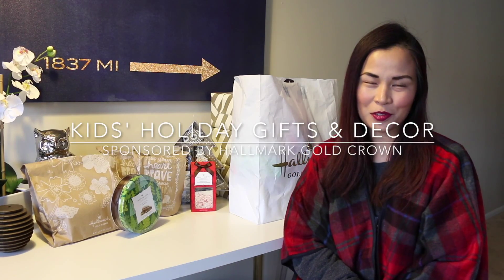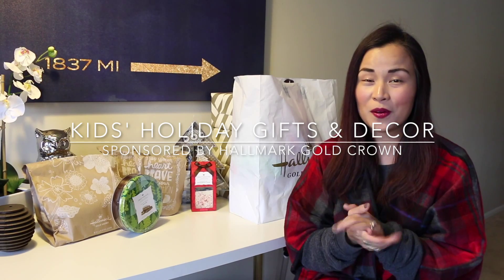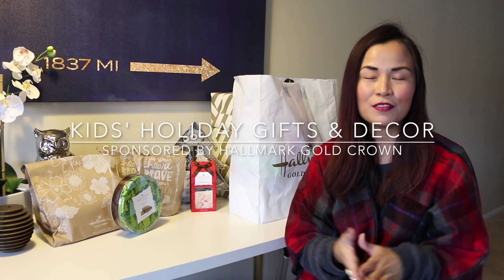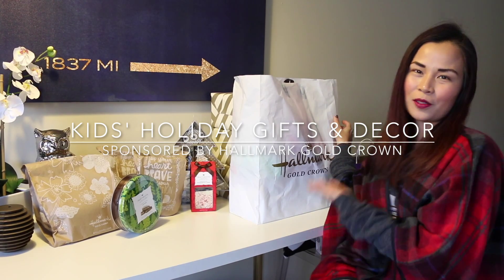Hi guys, it's Kris of MyFashionJuice.com and Stylanthropy.com, and today I am sharing with you another round of holiday gifts and decorations with the help of Hallmark Gold Crown.